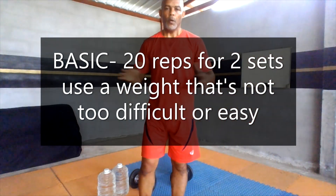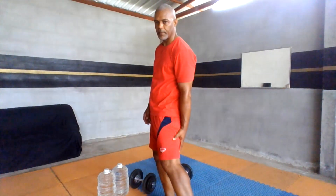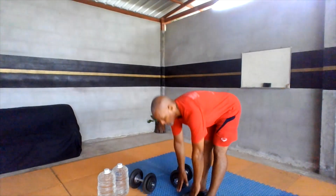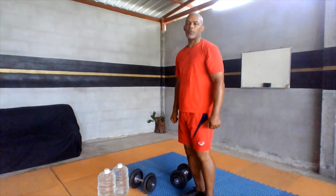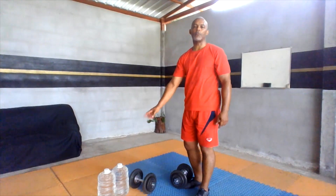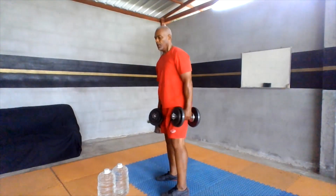All right guys, let's go. We're working legs today — the quadriceps, the hamstrings, and the calf muscle. We're gonna be doing a squat, a straight-leg bend-over toe touch, a straight-leg deadlift, and simple toe raises. If you don't have dumbbells, use water bottles. If you don't have water bottles or dumbbells, use your own body weight — grab a backpack, put some books in it.